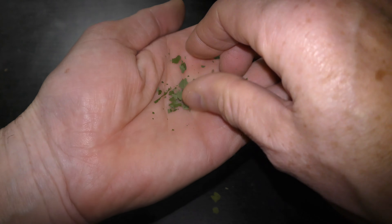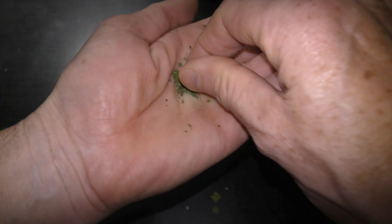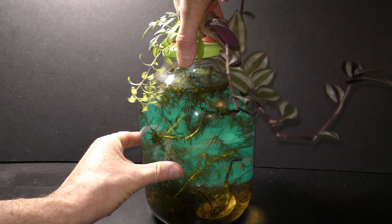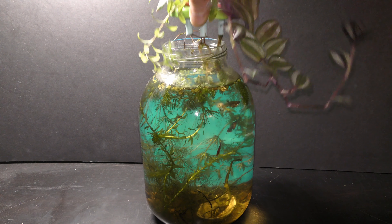Now let's crumble a small part of a dry leaf for fish to try. Make a pinch of small flakes. I give a sample of any new food at the regular feeding time.